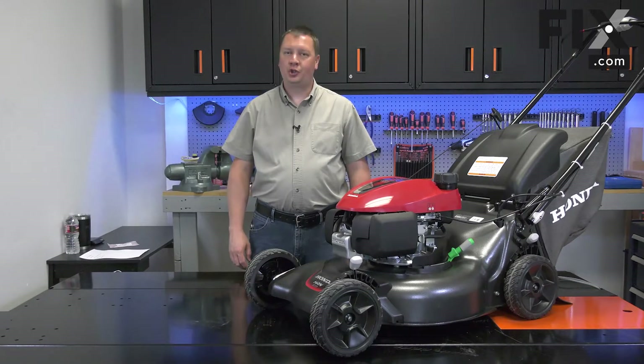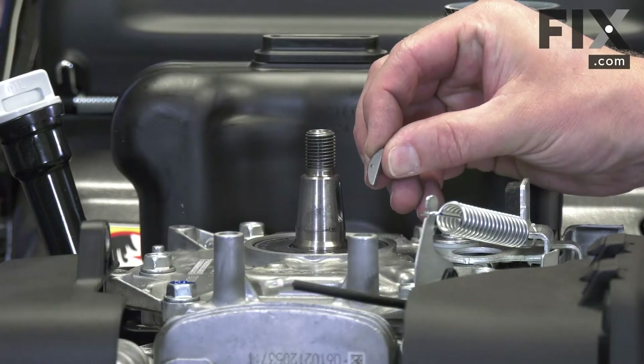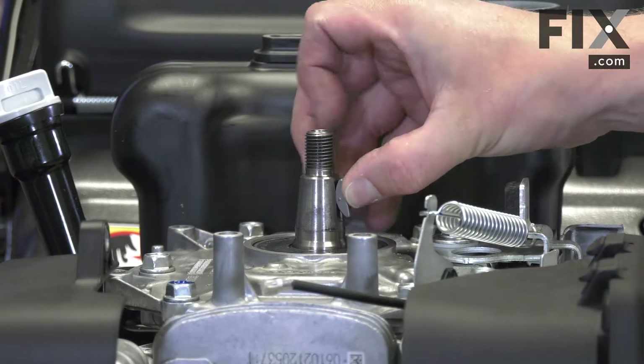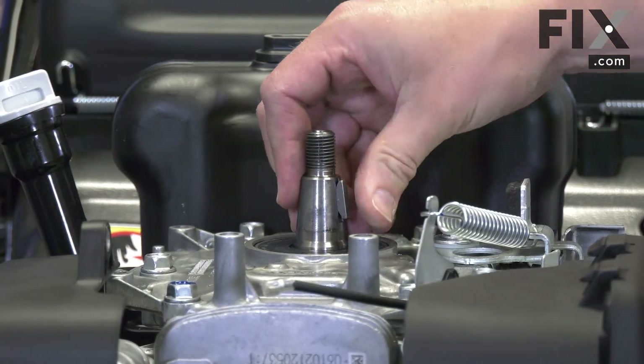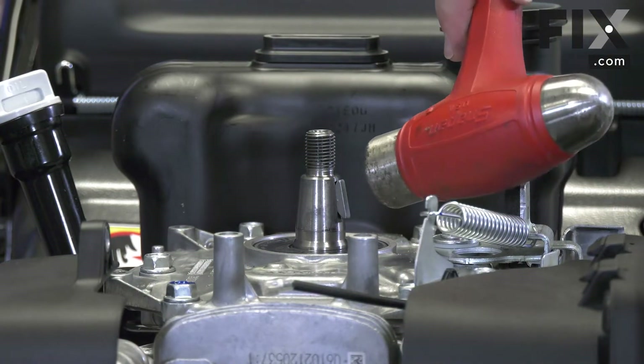Hi, I'm Mark. In this video, I'm going to show you how to replace your lawn mower's flywheel key. Now I can install the new key. I'll place it into the groove and then give it a light tap with a hammer to make sure it's seated.